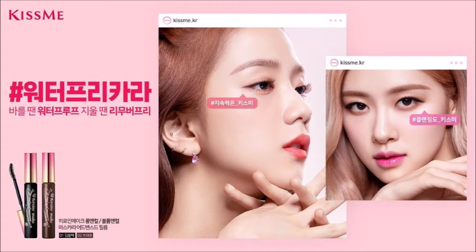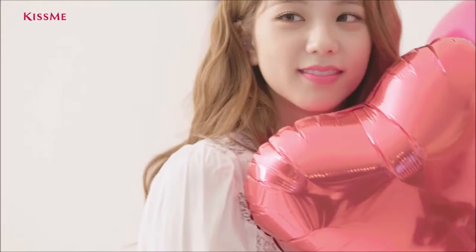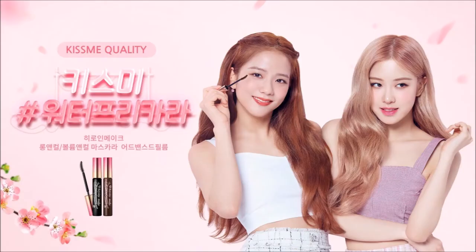That's the reason I bought this. Who is your bias in BLACKPINK? Mine is... can't choose.